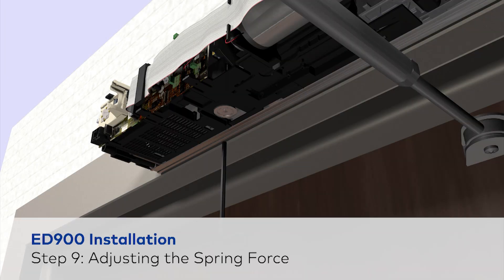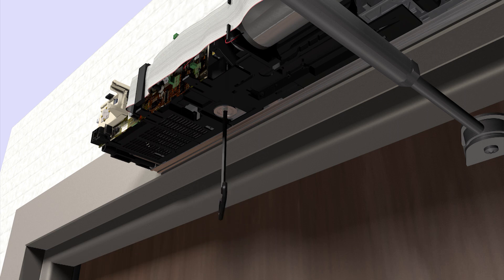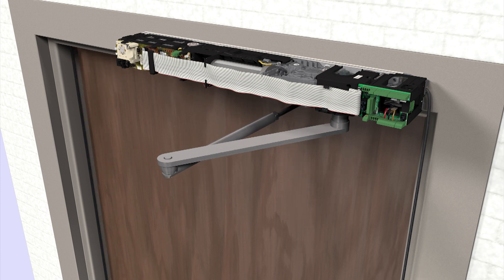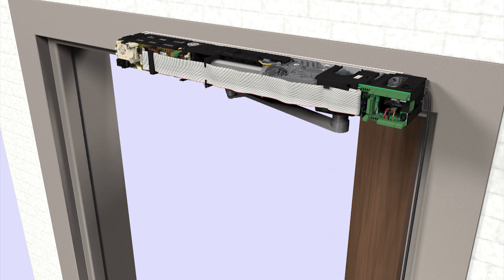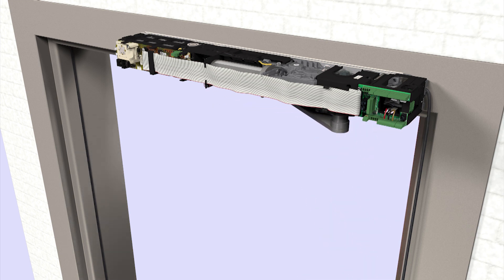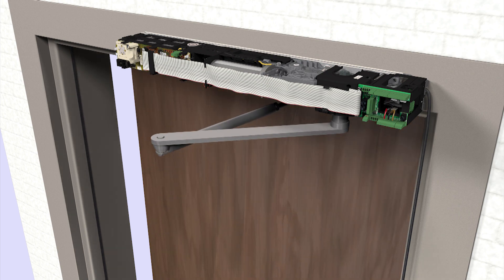To adjust the spring force, fully turn the spring force counter-clockwise until it stops, then turn at least 10 full revolutions clockwise to add spring force. The system will check the spring adjustment during the learning cycle. The cycle will be interrupted if the spring is insufficiently tensioned. The learning cycle must be performed whenever the spring tension is readjusted.